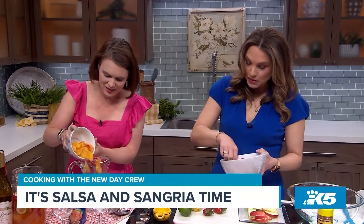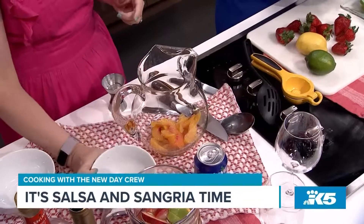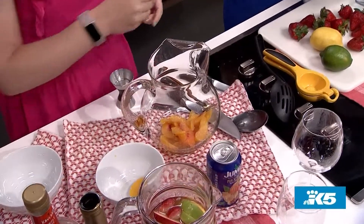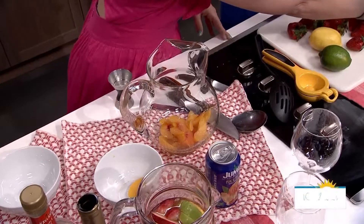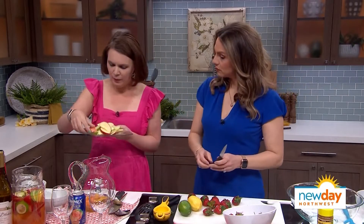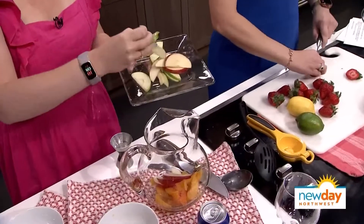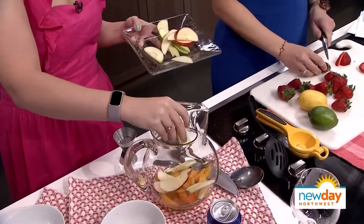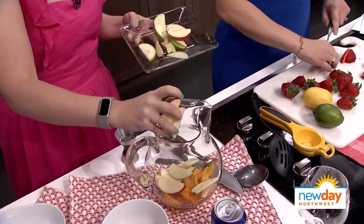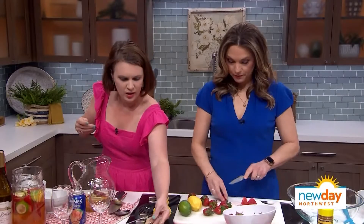Those are frozen — before you were on set I was stealing a few. I expected them to be the kind floating in syrup, but they're not. They actually taste like fresh peaches. We're not doing canned. And then a little bit of apple for color. It's sort of just as many as you want. I usually use about half of a red apple and half of a green apple.